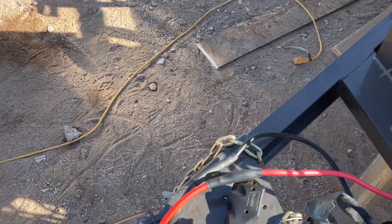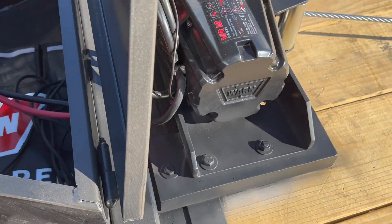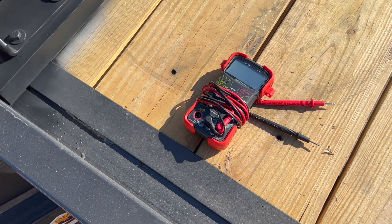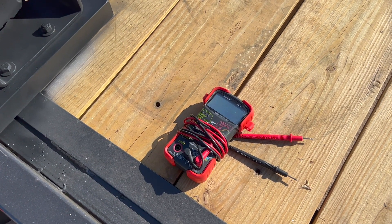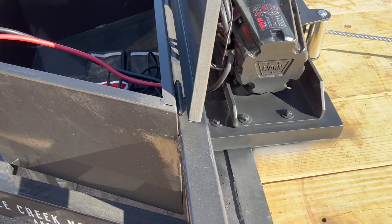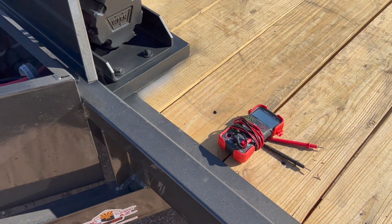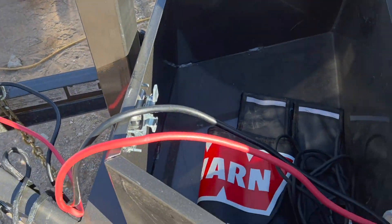That is it. The last advice I have: before you connect everything, heat shrink it all, and it's all done, get your voltmeter out and actually test that you have power running to your winch. You don't want to connect everything and find out you didn't do something right and have to take it back apart. I hope you guys find this setup useful. If you like the video, please hit like, subscribe, and share. You guys have a great one.